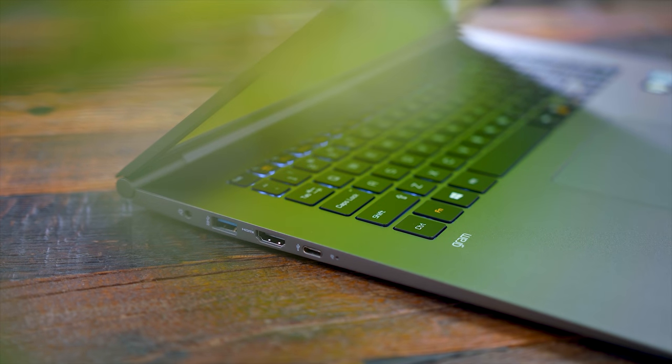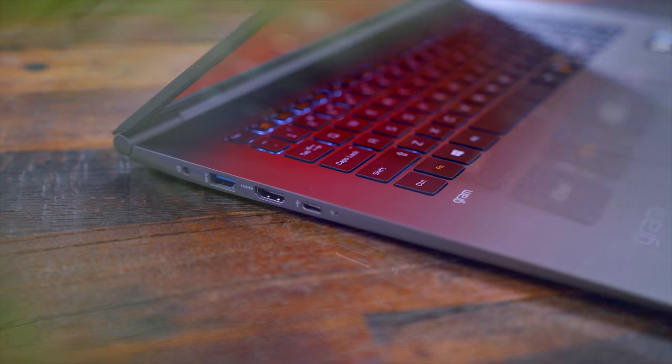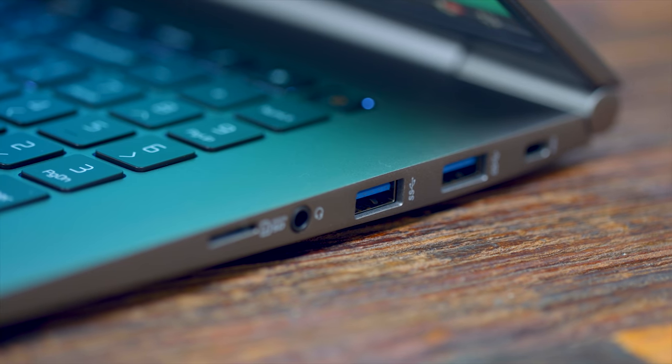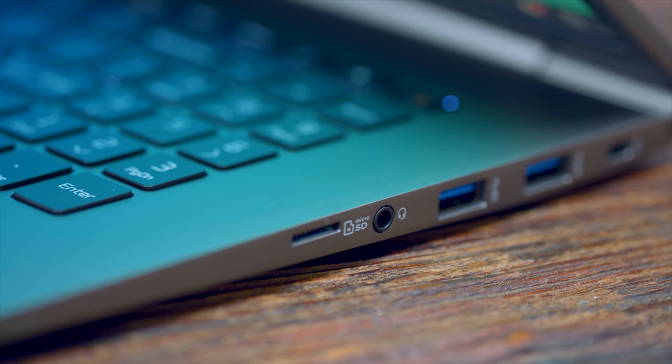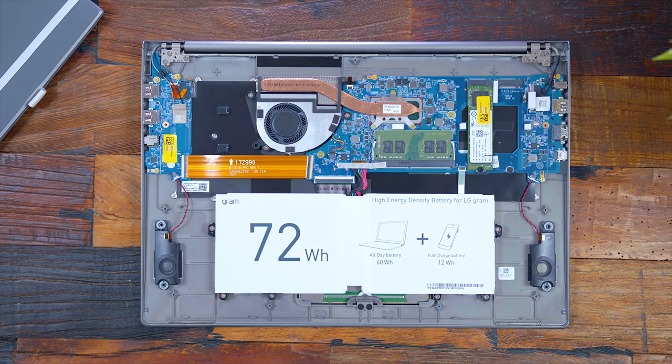Check out the connectivity: on the left side is the power input, USB 3.0, HDMI, and Thunderbolt 3, so you can hook this up to an external 4K or 5K display. Then on the right side are two additional USB ports, the headphone jack, and a micro SD card slot.